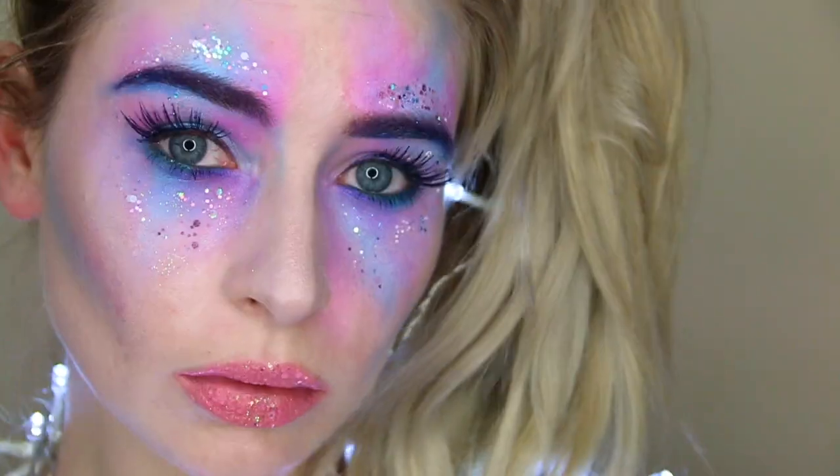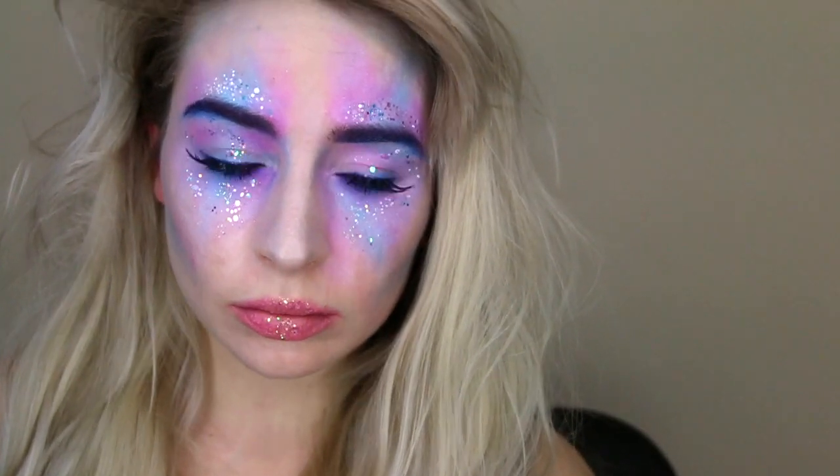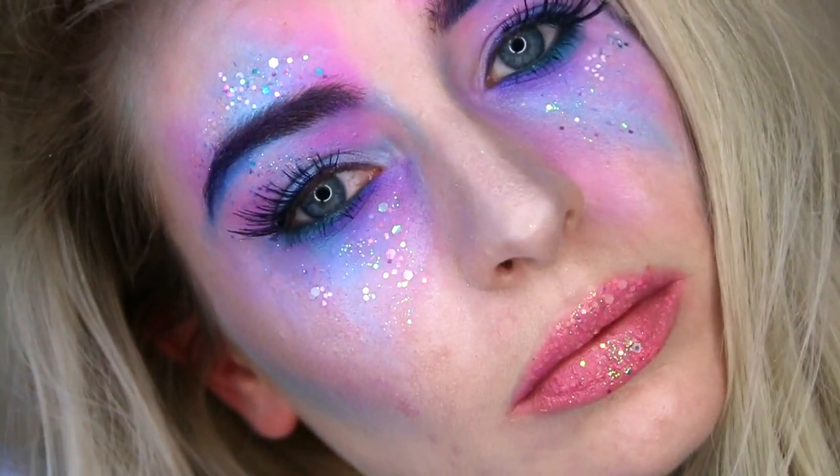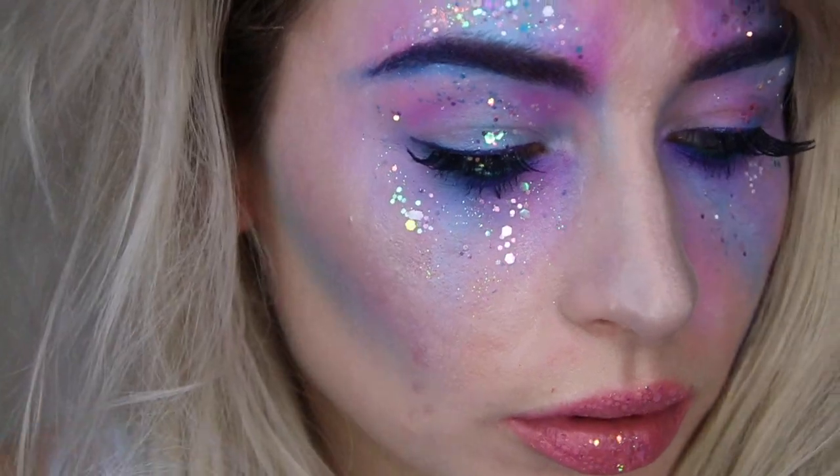Hello everyone and welcome back to the second in this year's Halloween makeup tutorial series where I am creating a unicorn, fairy, mermaid kind of look. Let's get straight into it.